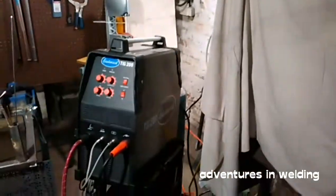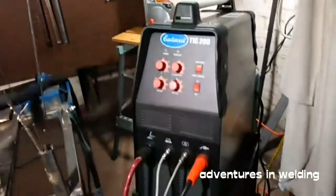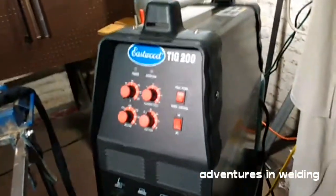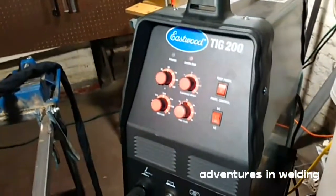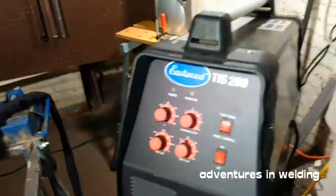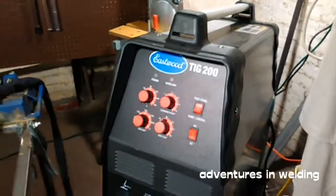Hey, what's up welders, welcome to another exciting episode of Adventures in Welding. Today we're going to continue on with our aluminum welding and what we're going to talk about is the clearance effect, also known as cleaning effect. Depending on what type of machine you have, it will either say clearance or cleaning effect, but it means the same thing.